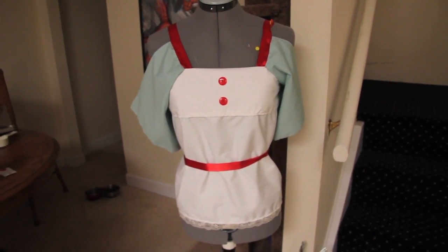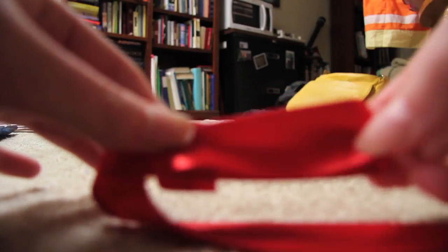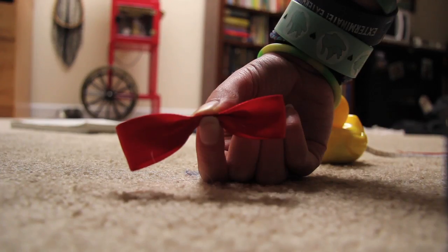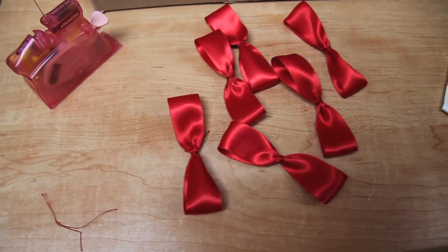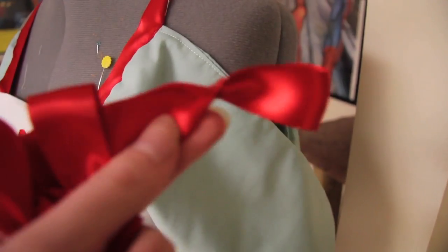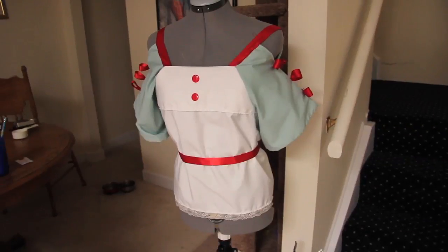Now we're going to make six bows out of red ribbon to put on the sleeves. All I'm going to do is fold it like that, pinch it right in the middle, and sew there — so it creates a little bow. Each piece of ribbon will be approximately 20 centimeters. When you're done you'll have six of these cute little bows. Since the sleeve length over here is 24 centimeters, we're going to put a bow every six centimeters. I've finished sewing on all the bows.